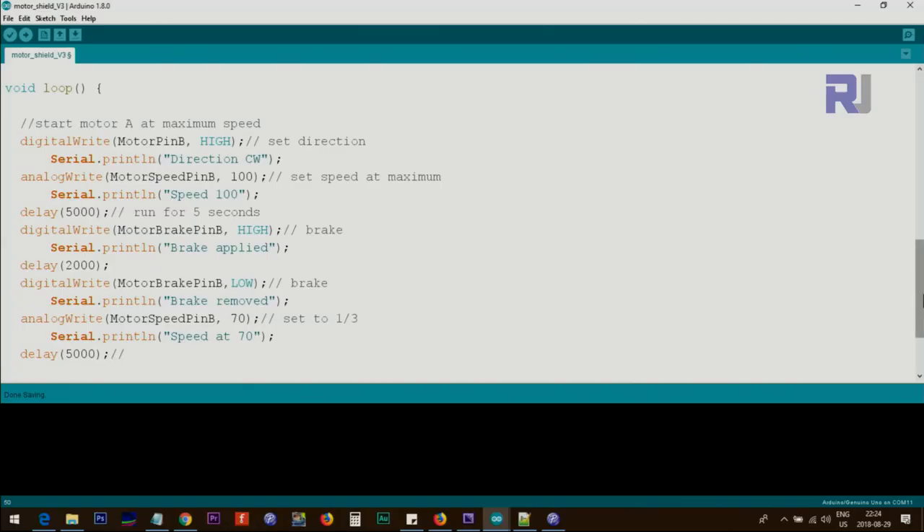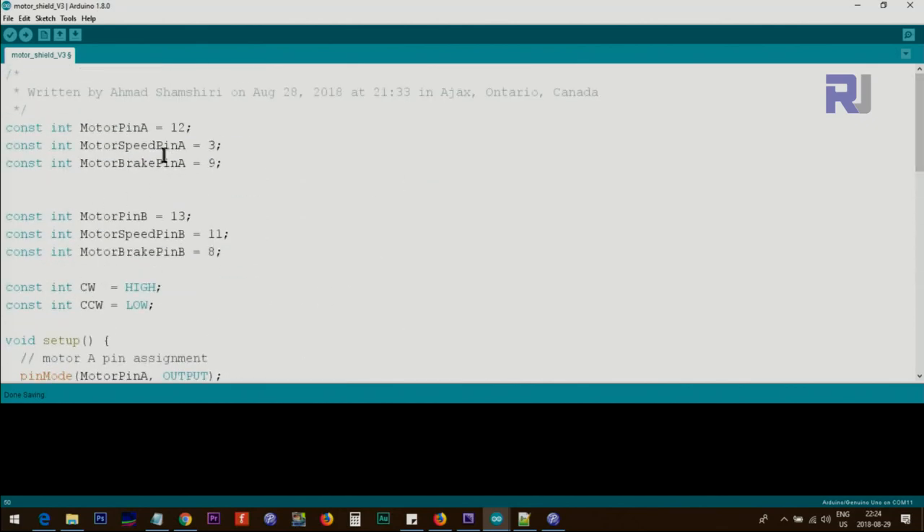Let me now explain the code I've written for this. For each motor we define three pins. One pin is for direction — put it low for one direction, high for the other, depending on how you wired the motor. Then there's the pin that controls speed. We're assigning pin 12, 9, and 3 for motor A — where 3 is PWM speed, 9 is brake, and 12 is direction. These are the defaults on the board and cannot be changed. For motor B, the pins are 13, 11, and 8.